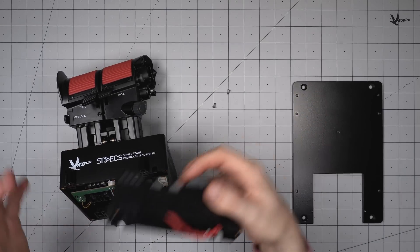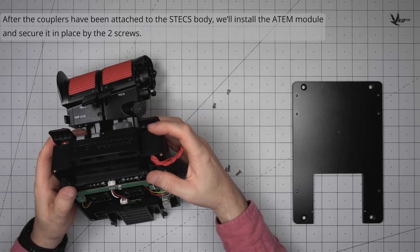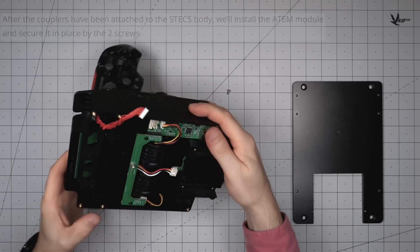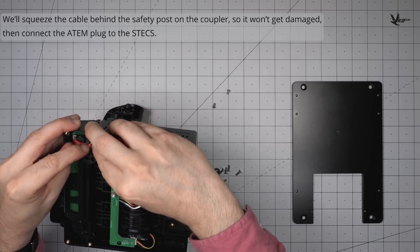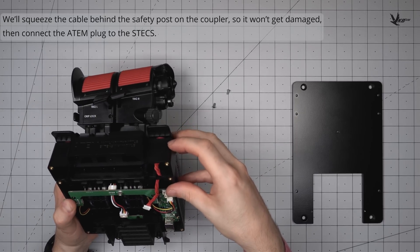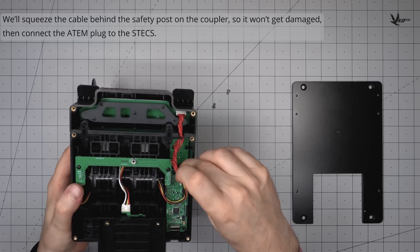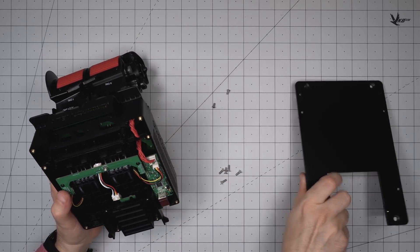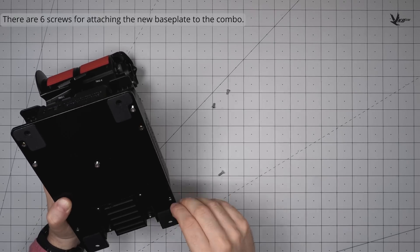Set the ATEM down onto these couplers and secure it with its two screws. With the ATEM installed, route its cable into the cable channel and behind the safety post, balancing slack reduction with tension avoidance. Plug the cable in and then tuck the slack into the space inside the casing. The new base plate takes six screws to secure it down — distribute the clamping pressure evenly by tightening in a crisscross pattern.